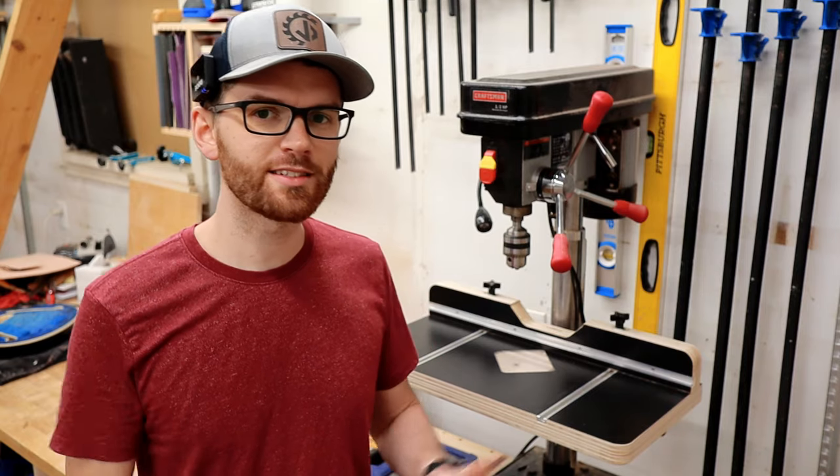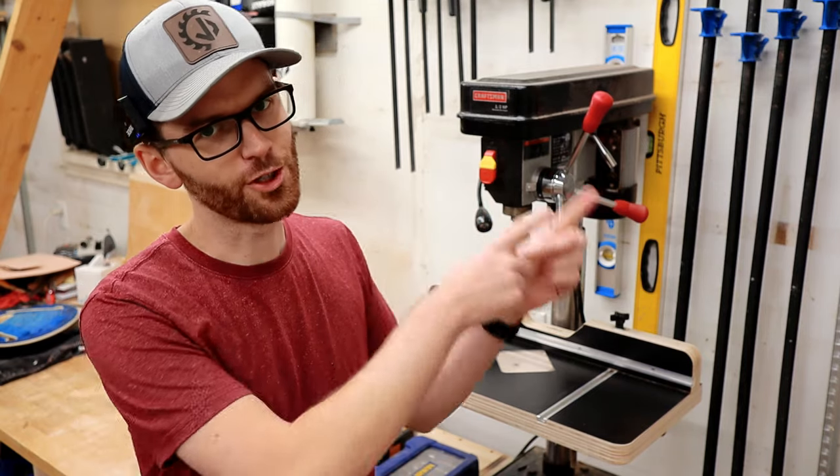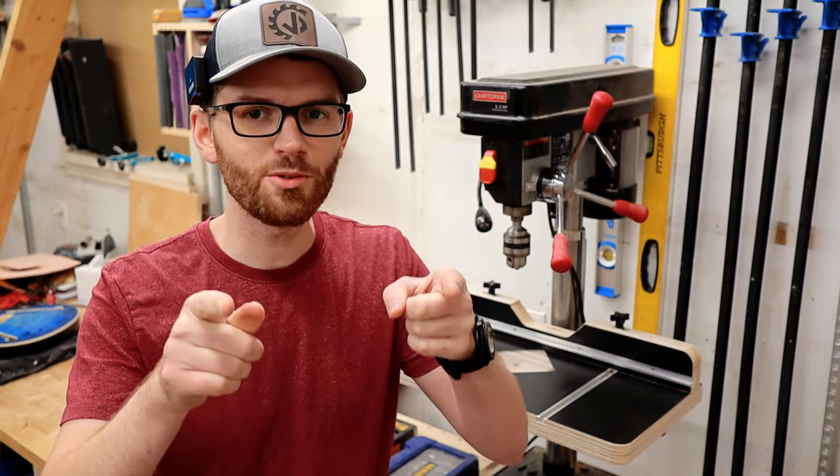If you thought this video was awesome, check out the next video I have queued up just for you. Thanks for watching and I'll see you in the next one.